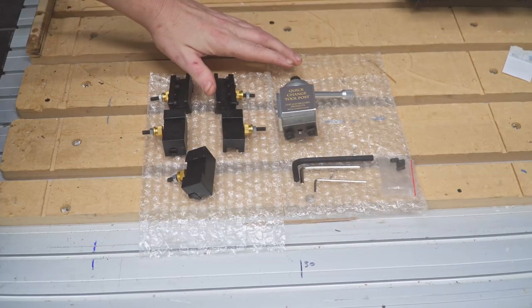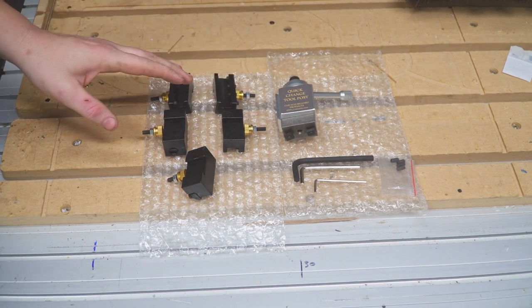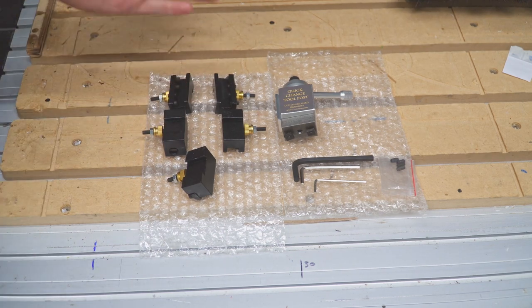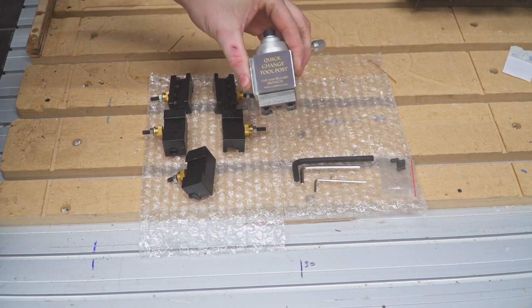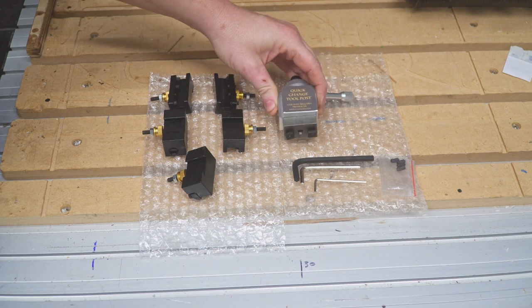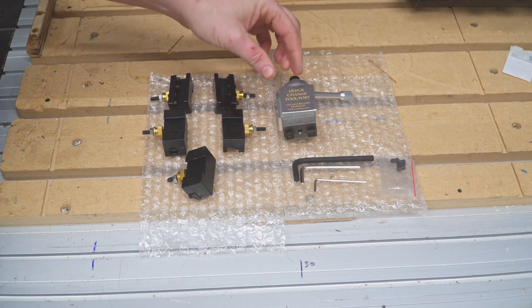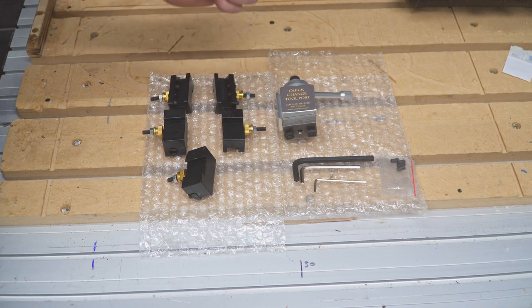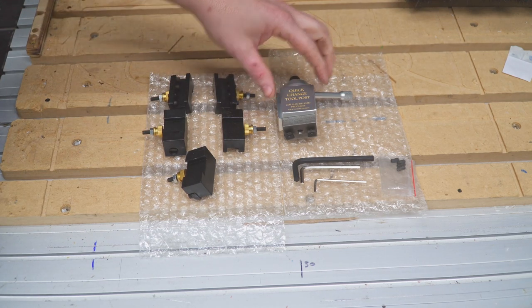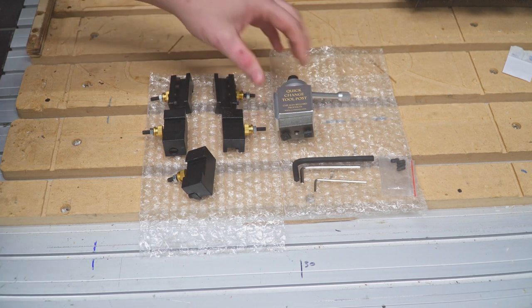Hey guys, so today I want to show you this quick change tool post. This is going to be an addition to the pool cue lathe, and I'm hoping it's going to make things a tad bit easier. Any time you can gain some efficiency, all the better. You can also set it up on a cross slide, and if you have extra cross slides like I do, it makes it much easier to set and forget without worrying about calibration issues.